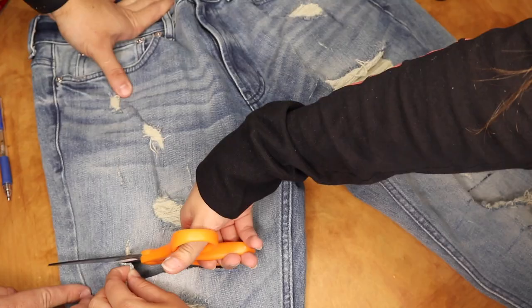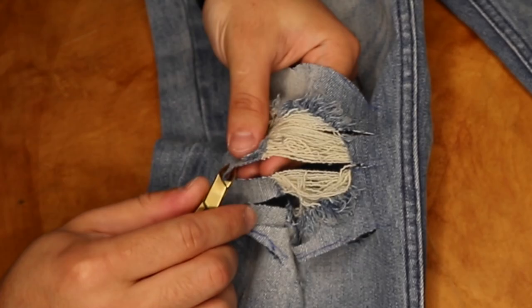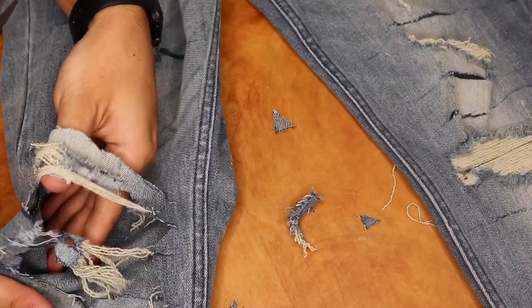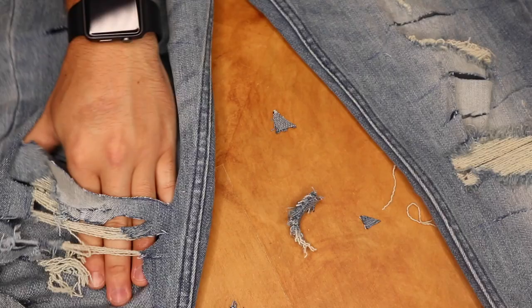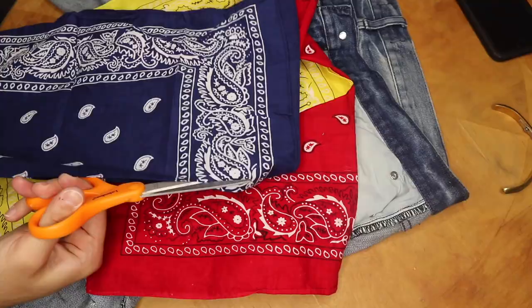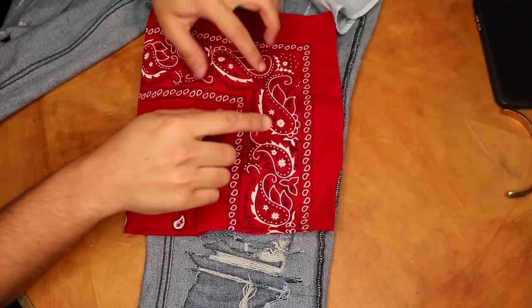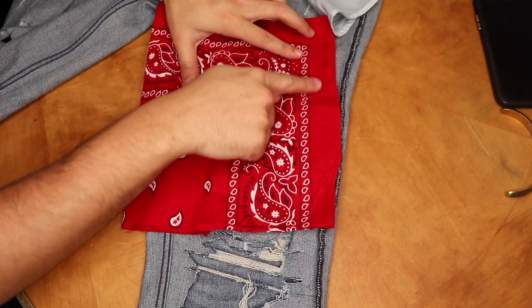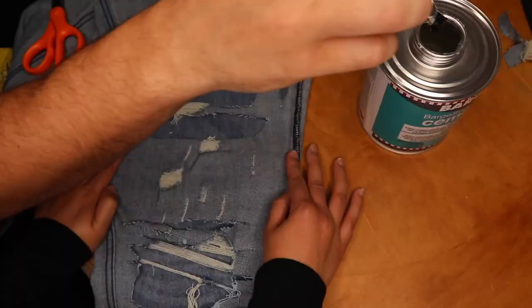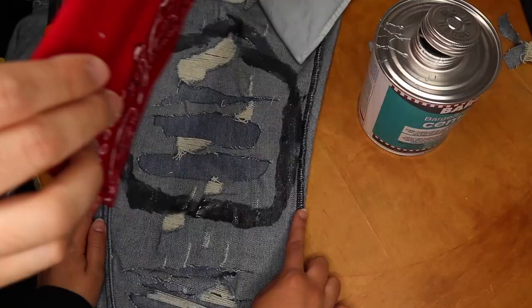What you're gonna need next are a cuticle cutter or a tweezer — you're gonna use these to distress the denim. Now put your jeans inside out, cut the bandanas in half, and plan out which area you want to show when you put it onto the jeans. Then just glue away.